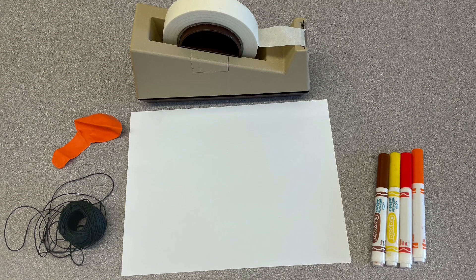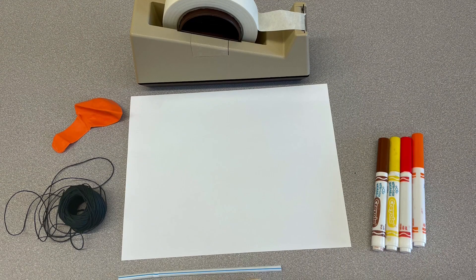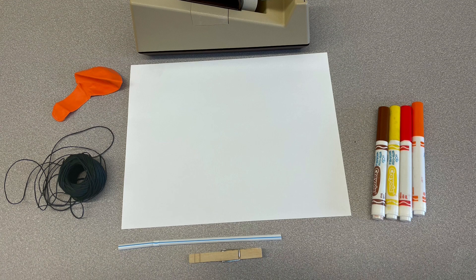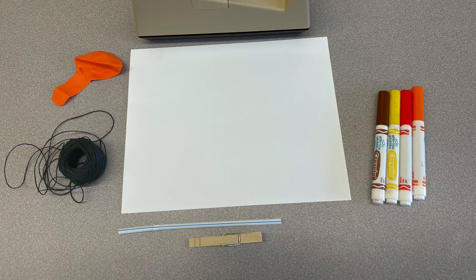We're going to see the same thing happen today with our balloon rockets, where the air is going to come out the back of the balloon but the rocket is going to go in the opposite direction. For the turkey balloon rocket you will need a piece of paper, markers, a straw, a clothespin, string, a balloon, and tape.